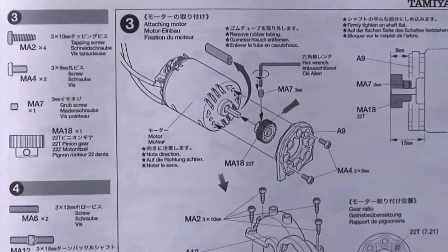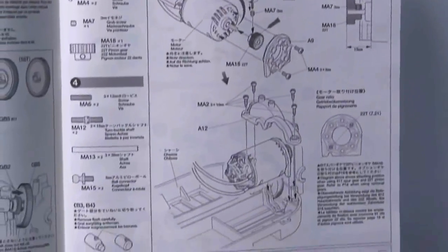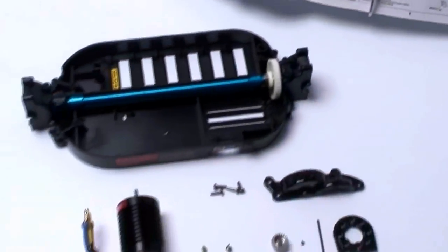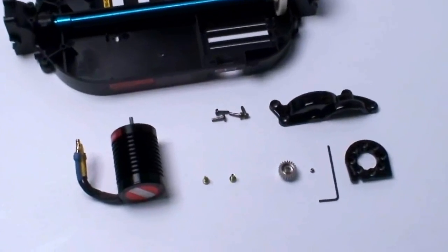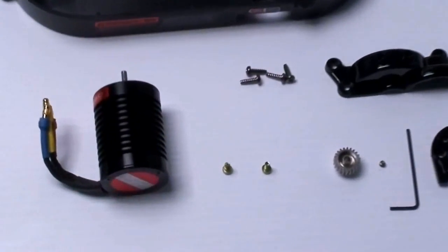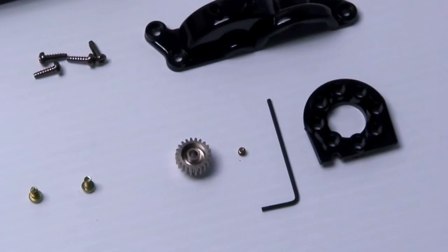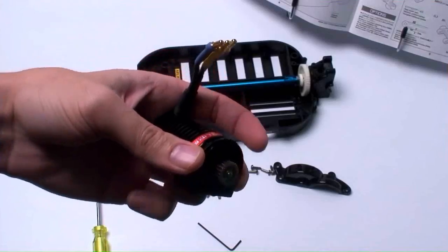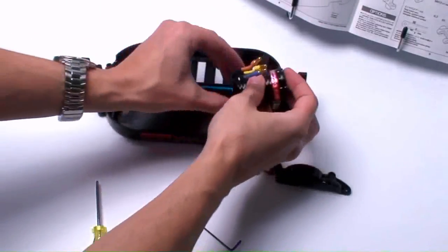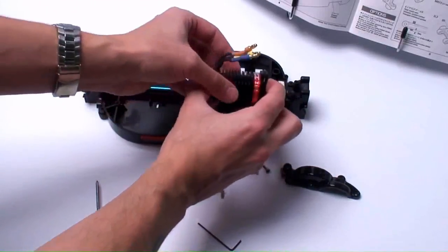Step three deals with putting the pinion onto the motor and installing the motor onto the chassis, covering it with a shroud. You'll need a handful of screws for the shroud, two screws for the motor assembly, and the pinion with the small allen screw. A key is already supplied in the kit. When putting the motor on, make sure the wires are positioned to meet the ESC without interference — you don't want them getting stuck in the drive shaft.